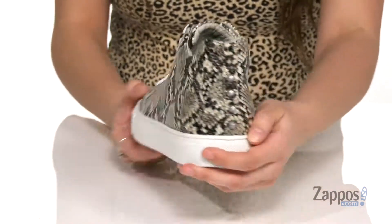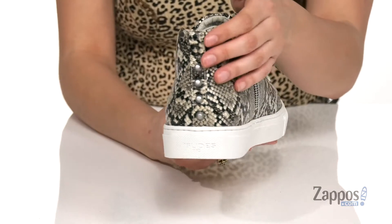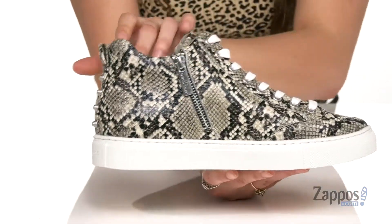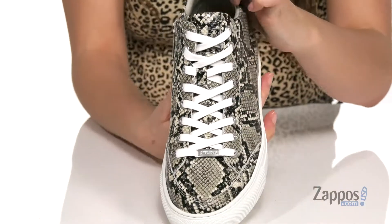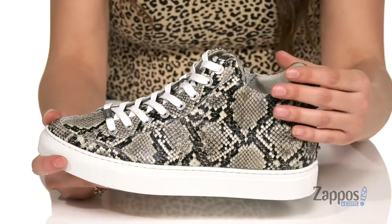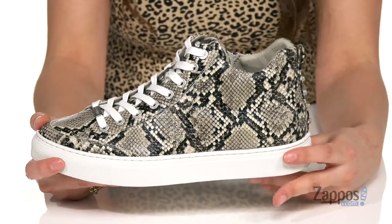It is very on trend. You've got these cool studs at the back for some added edge, and there's a back pull tab as well as a side zipper closure to help you with the on and off process. Up front is a lace-up closure to ensure a perfect fit, and they feature a padded collar for added ankle support.